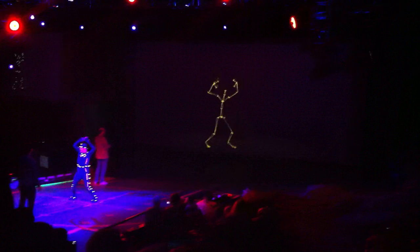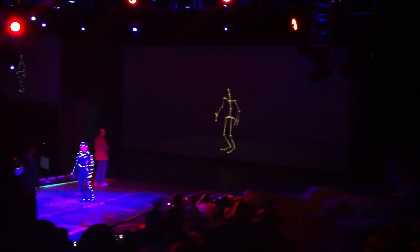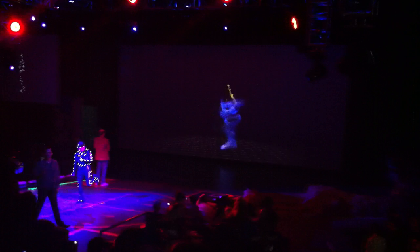Justin, is this the best that technology can offer — a boot camp for stick figures? That's a digital skeleton, that's step one.